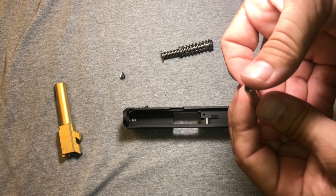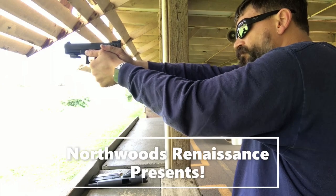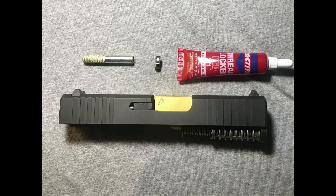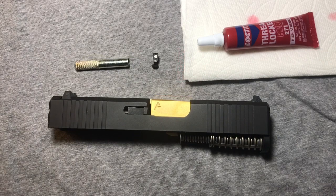Geez, my dogs are barking, right? Hello, welcome to Northwoods Renaissance.